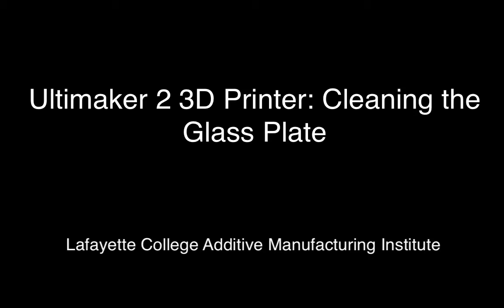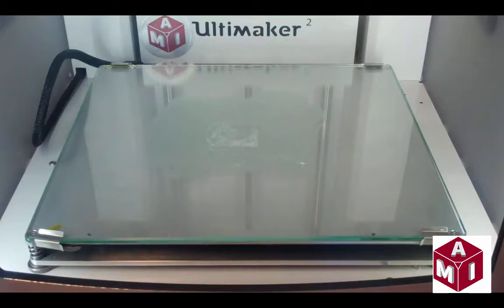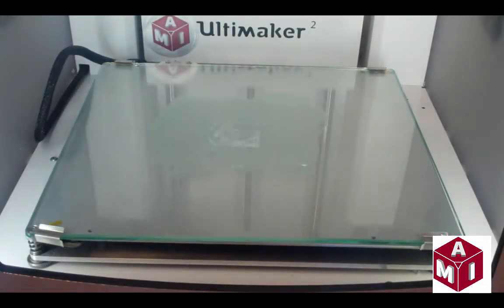This video represents how to properly clean the glass build plate with respect to the Ultimaker 2 printer that is part of the Lafayette College Additive Manufacturing Institute. After a lot of printing, there can be a layer of excess glue that builds up on the glass plate. This must be removed regularly in order to ensure an even print surface.